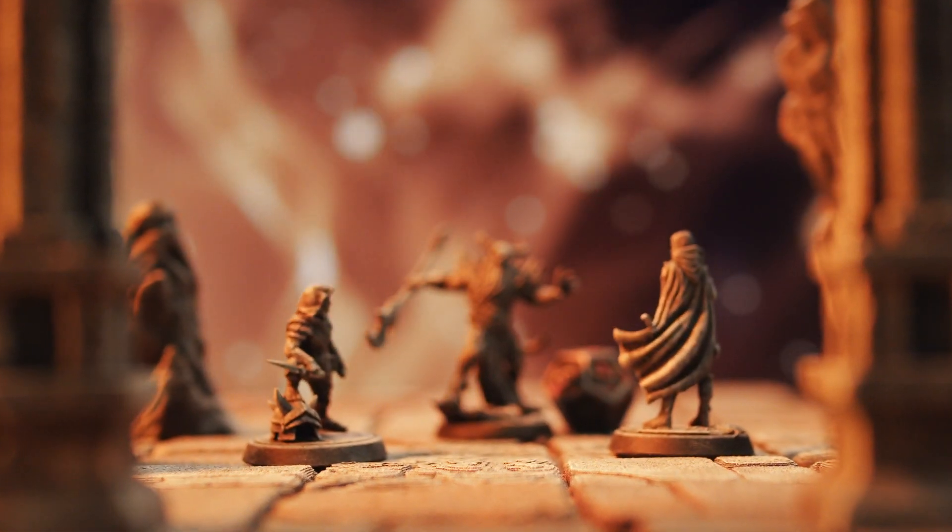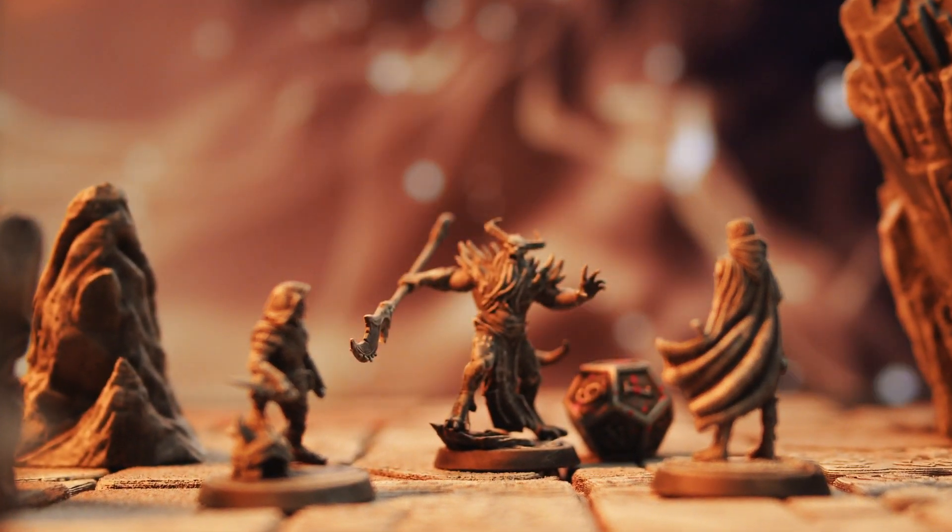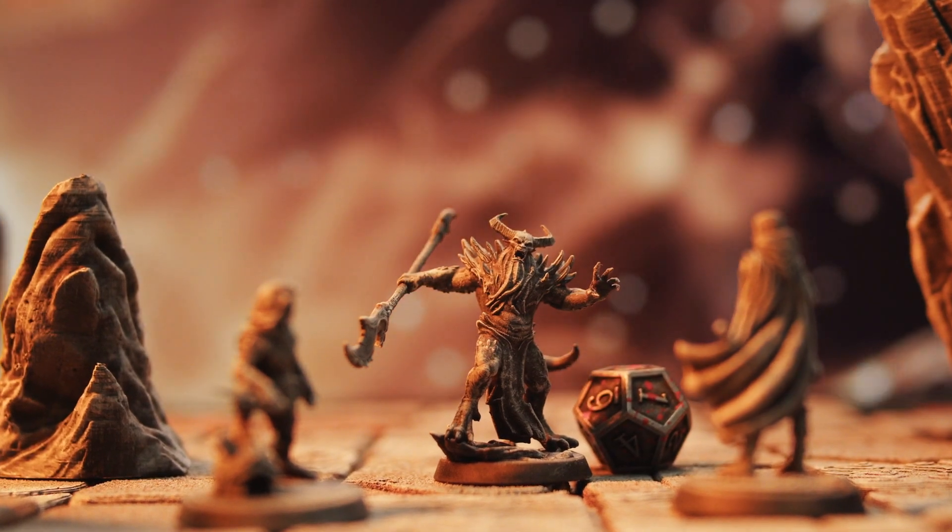This Bearded Devil from Loot Studios would make a great addition to any campaign. Next up, we are looking at the taskmasters of the Nine Hells, the Bone Devil.